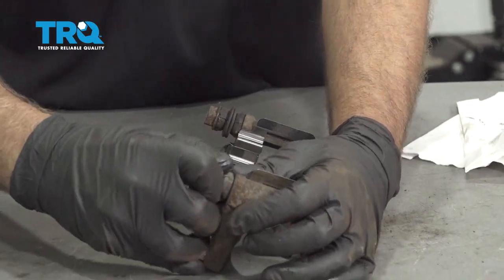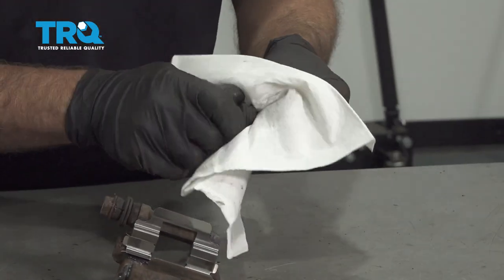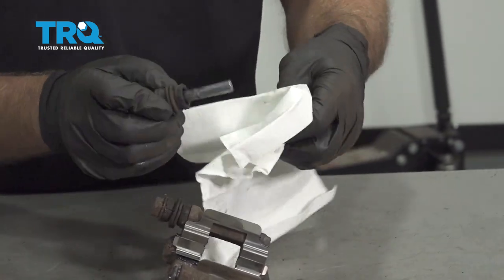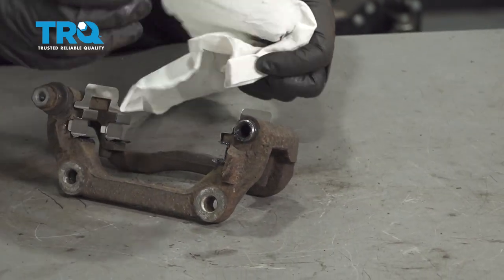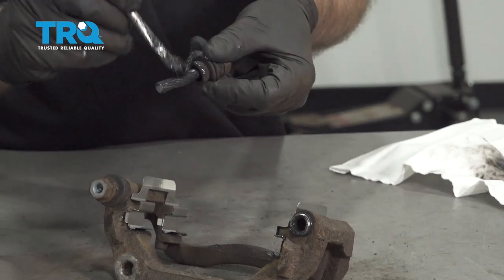Now pull the caliper slide pins out. Use a little brake parts cleaner and a rag and wipe those off. If it's really badly corroded, get in there with a wire brush and some brake parts cleaner. Put some new grease on it.